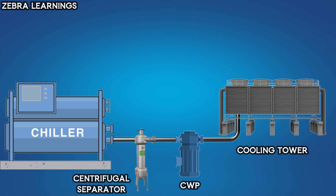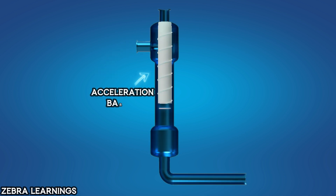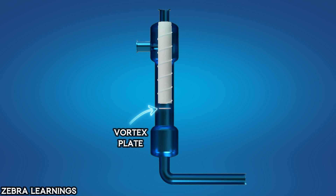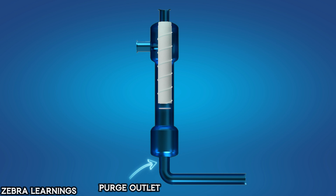Now let's understand how it works by going over its parts. This is the inlet where the condenser water enters the separator. This is the acceleration barrel, which is designed to increase the speed of the incoming water, directing it downward in a circular motion. This is the vortex plate, which creates a vortex flow within the separator. This is the collecting chamber, where unwanted substances in the water are collected. Finally, this is the purge outlet, through which the unwanted substances are removed from the separator.